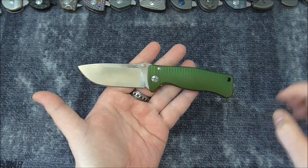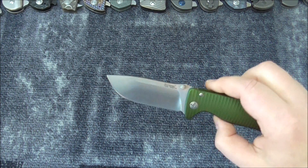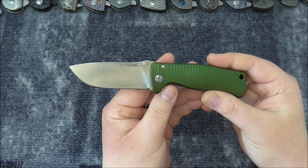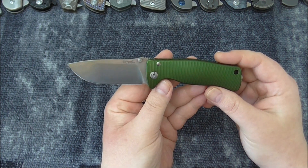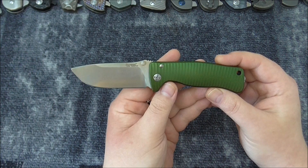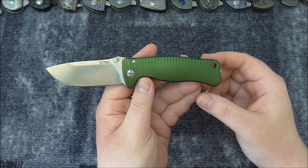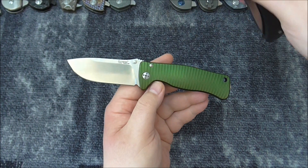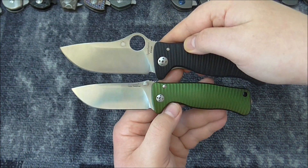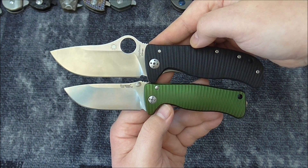The Mini Moletta — the name isn't Mini Moletta, but it has the Moletta design from the SR1. This is the SR2, the small one. This is the Lion Spy, a collaboration from Spyderco and Lion Steel.